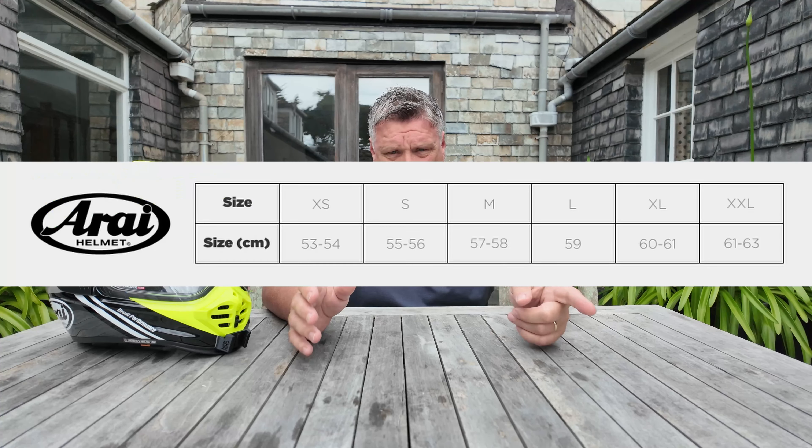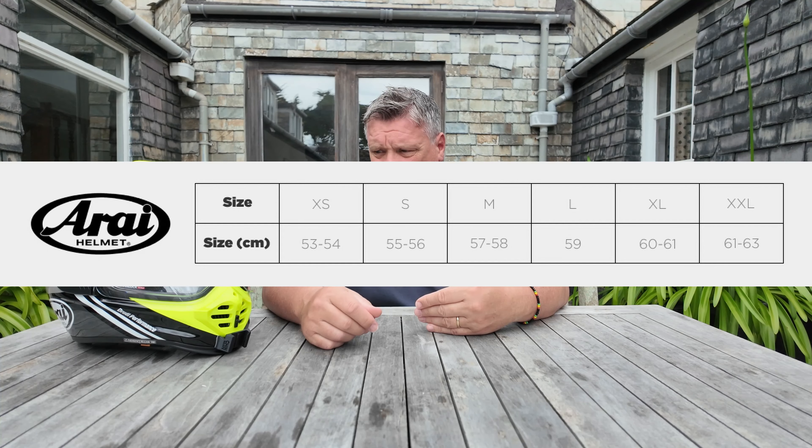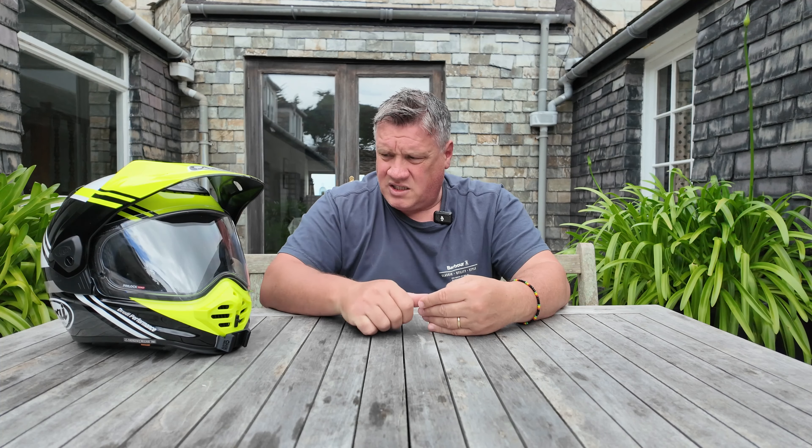There are three shell sizes but five different size options: extra small, small, medium, large, and extra large. The cheek pads come with five-millimetre liners which you can take out if it's too tight. I normally have a medium — I'm on the edge of medium to large — and I've had to go large in this, but it is so comfortable, it's unbelievable.